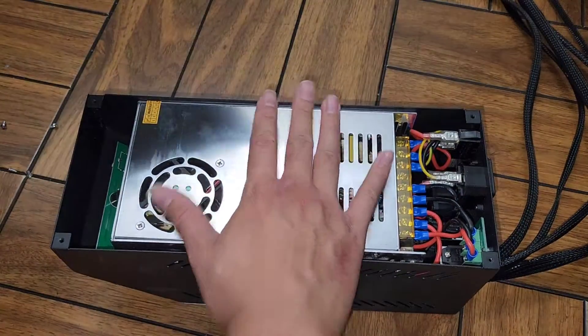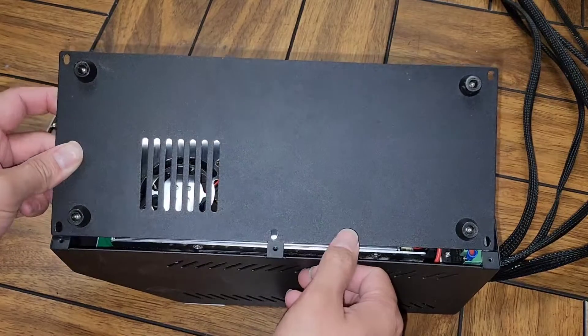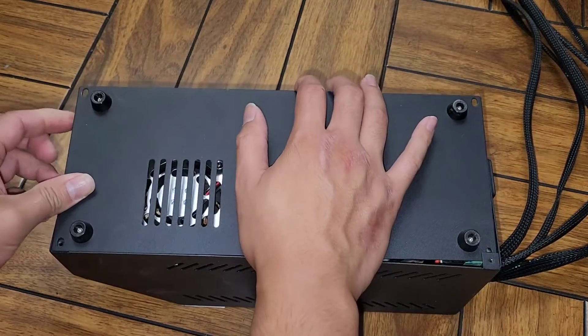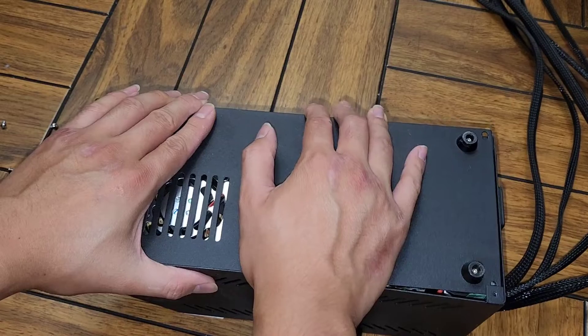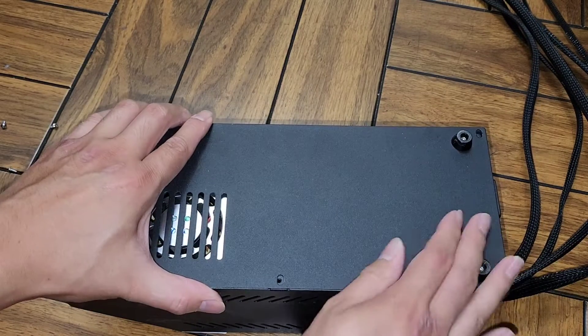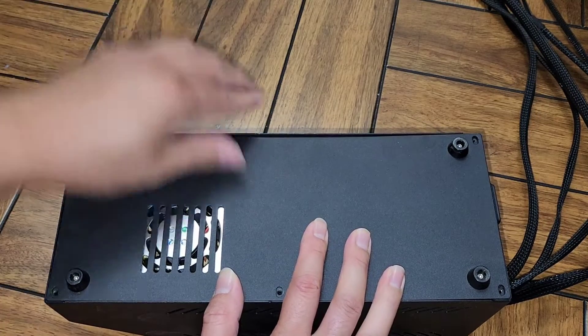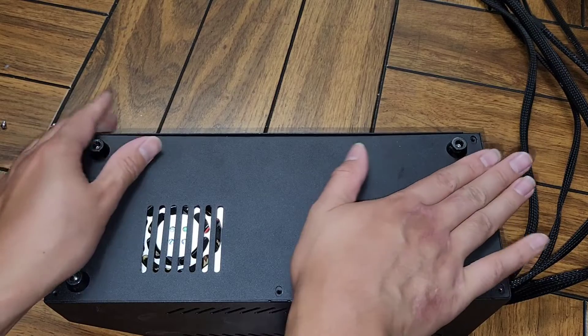This bottom cover is somewhat fit in place with a lip — the edges are raised. When you put it back, you actually have to pull the edges outwards a little bit, and then you can pop it in place.